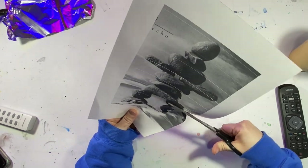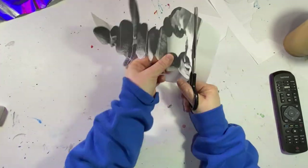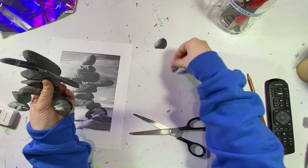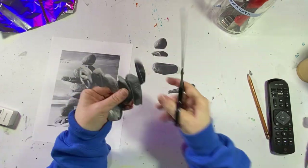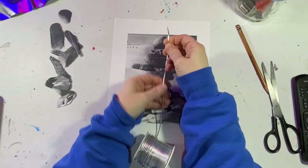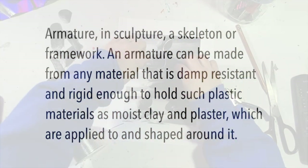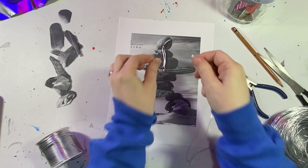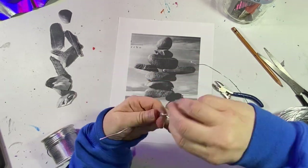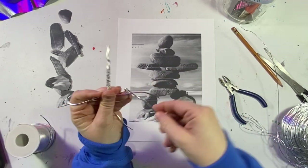I quickly decide that's not going to happen, and then I come up with another plan with the armature — and I decide that's not going to happen either. But I wanted to leave these pieces in just to show you that sometimes it takes a few attempts to start a project and that's okay, you're going to get there. Armatures are actually a great way to start a clay project to make a figure, but for this guy my armature is not going to work because I need to form all these rocks individually. I'm going to save this armature for future use.